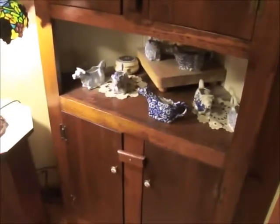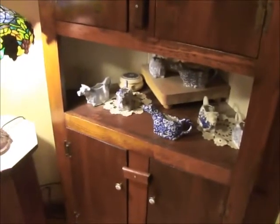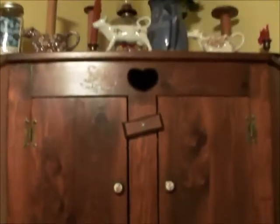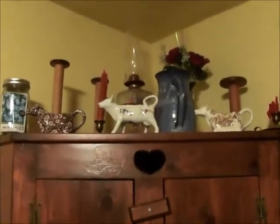Hi Crafters, this is Amy. I am doing a video response to Do It On A Dime's Organuary Organizing Challenge. I am going to reorganize this cabinet. I did think about doing this before I even saw her video, so it was neat to get me going — challenging me to get this done.